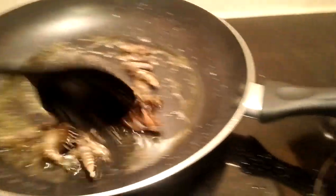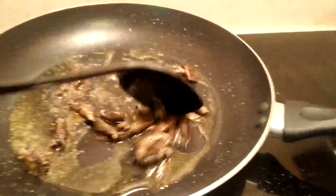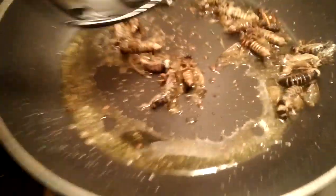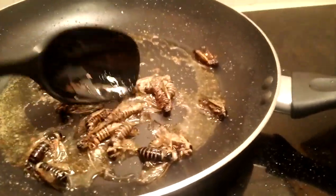I forgot to stir it. Oh yeah. I'm not a professional chef, but I know how to cook some things, and this happens to be one of the things I know how to cook. Now let's put some red pepper flakes in. Stir it all together. This smells so good.